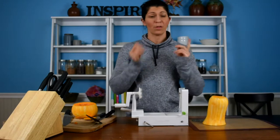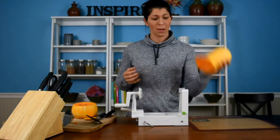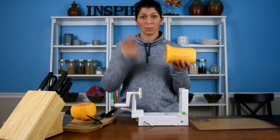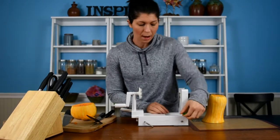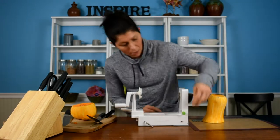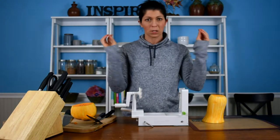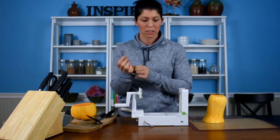All right guys, so the butternut squash has been peeled and we cut off the big part from the bulb. So we're going to spiralize this now. I have a spiralizer — the reason I like this one is because the knob when you turn it has all of the blades built in. I'm going to use the B blade, which is essentially the middle blade — so it's not the super skinny noodles, but it's not the super thick ones either.